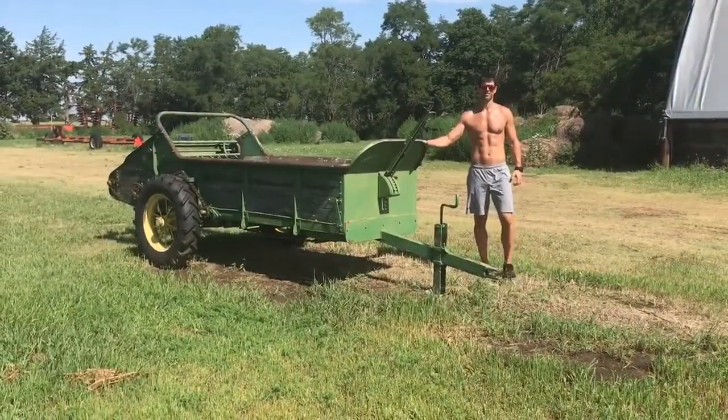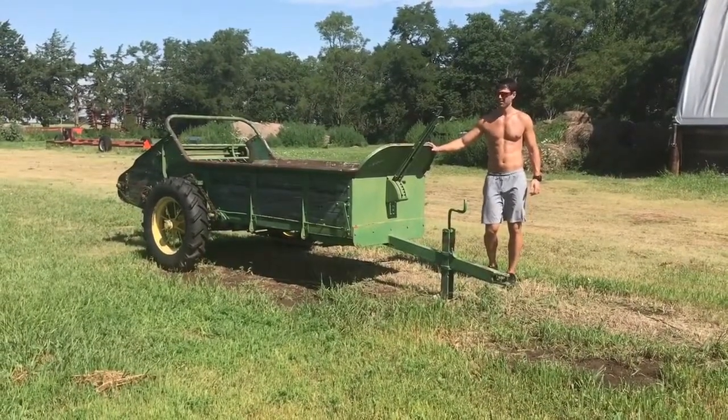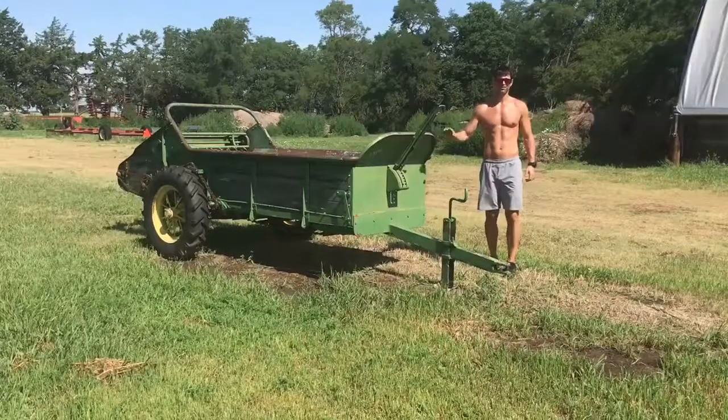We've got a John Deere green spreader — a manure spreader. So we're spreading stuff around the farm with this. We're gonna do some deadlifts.